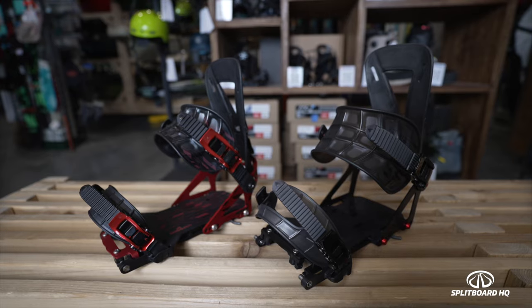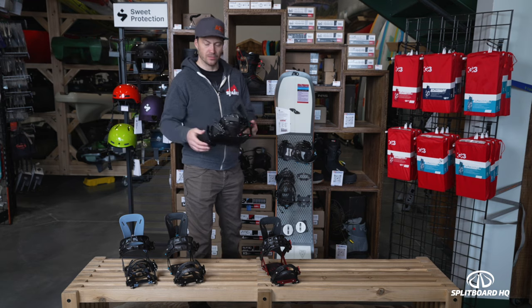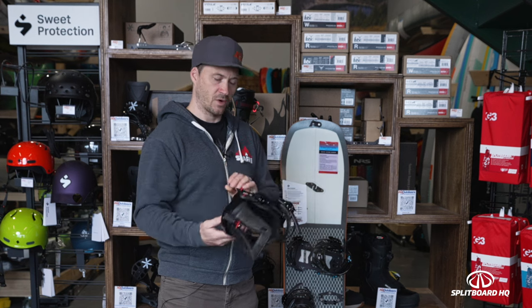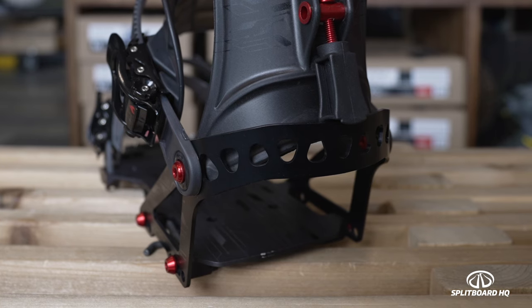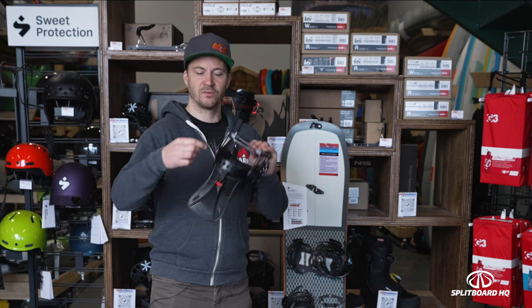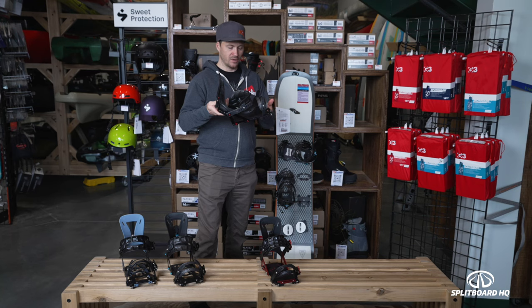Looking at the pro model — available in both the Arc and Surge — all the changes are more or less the same. First thing you'll notice is a difference in the materials. The base plate remains the same, but the heel loop uses a higher grade aluminum — the same aluminum they use on the Ibex pro model. It's higher strength, which allows them to really thin it out and create a thinner heel loop overall, again saving weight.